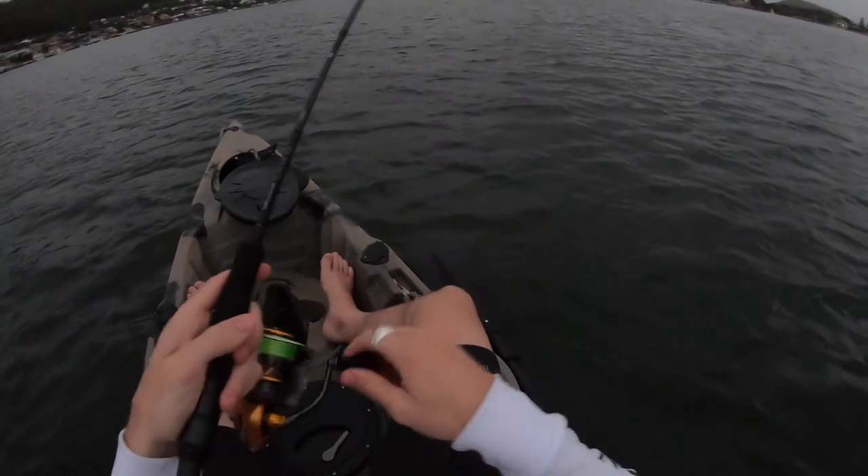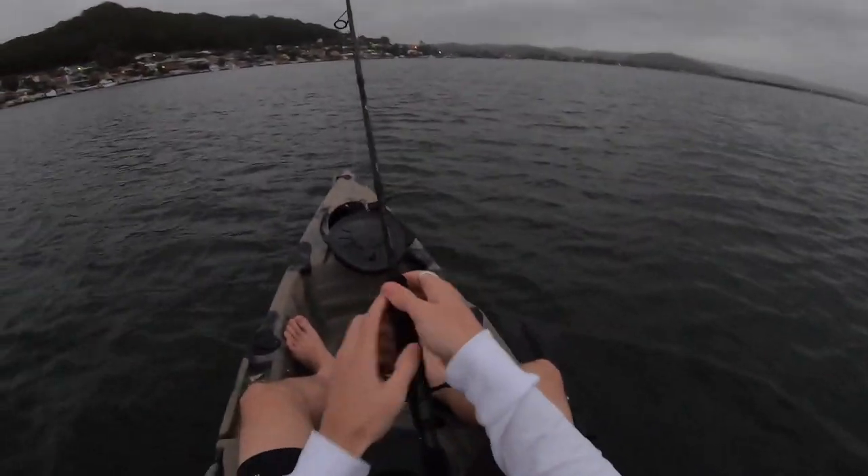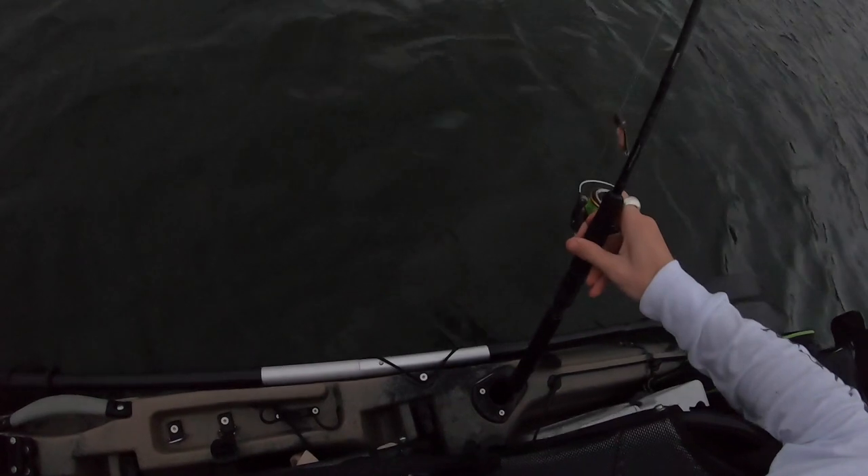Alrighty, nothing on the last cast — I'm going to call it there. It's going to get dark really quickly, I'm pretty sure, and I have to paddle all the way back to the car. So I'll see you back at the cars, and if it's a bit too dark I'll talk to you later when we're back at home. See you then.